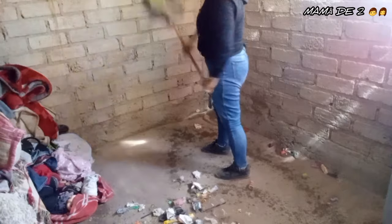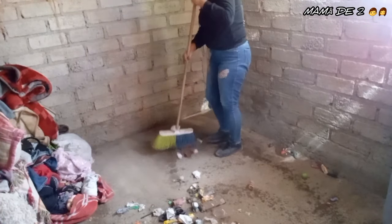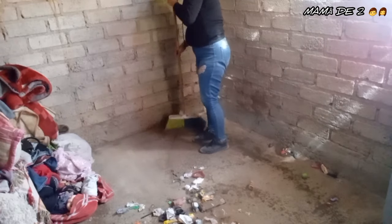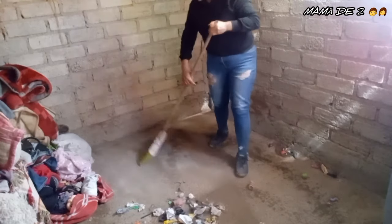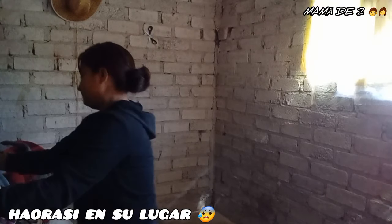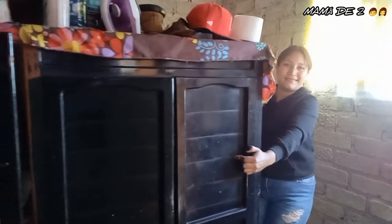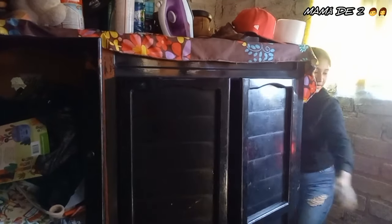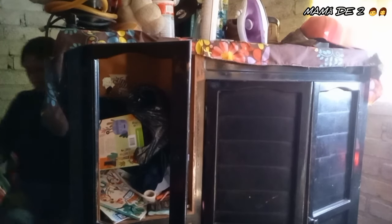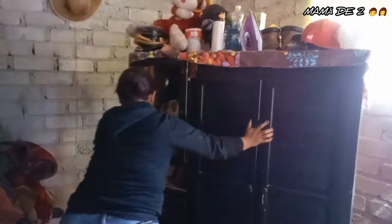I'm back. When I got home I had a quick lunch with my daughter — just one taco — and then it was back to action to tidy the room, because time flies. Time is truly precious, the day goes by so fast. Now I'm moving the wardrobe to get it into its new place and see how the room is looking.